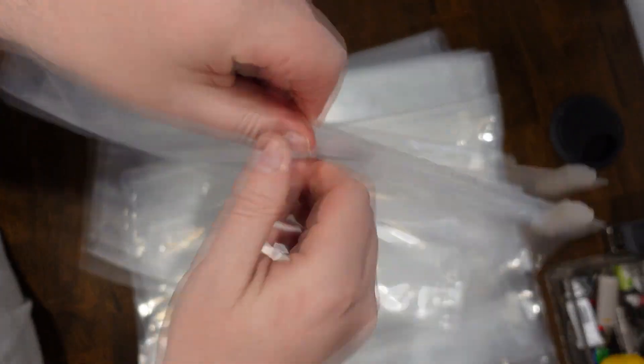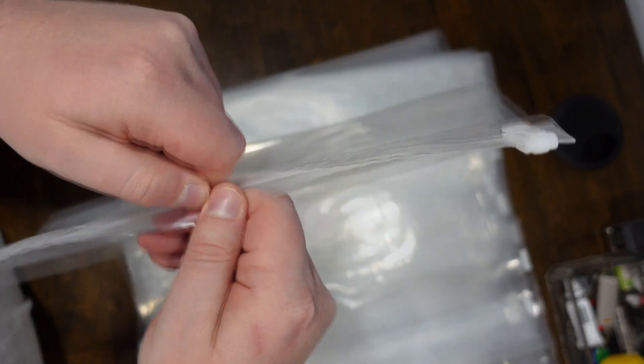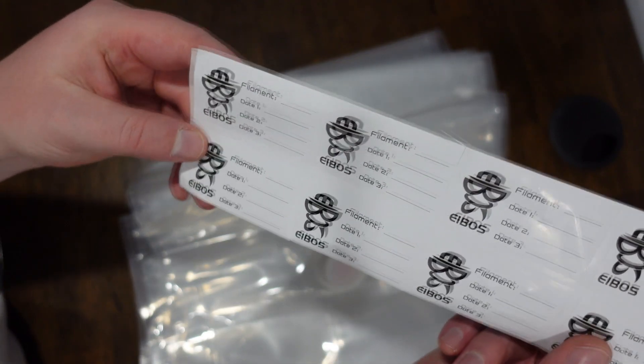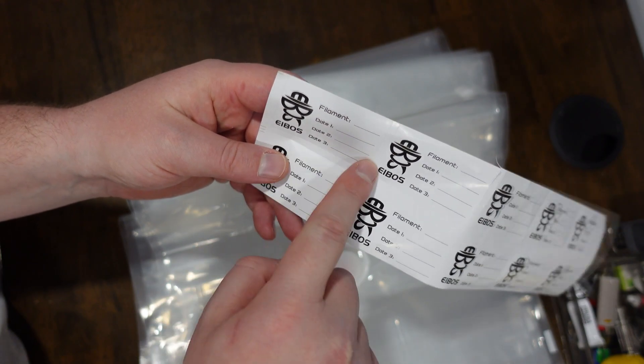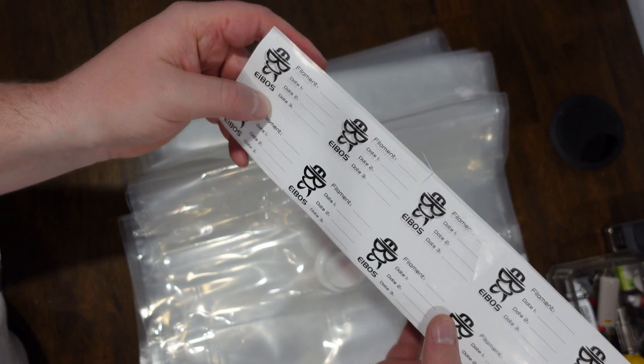Let's see how they work. They can open right now. I'm going to put a filament in and give it a shot. They also have these labels so you can put what kind of filament it is and the dates, so you can reuse this and the bags, which is pretty cool.